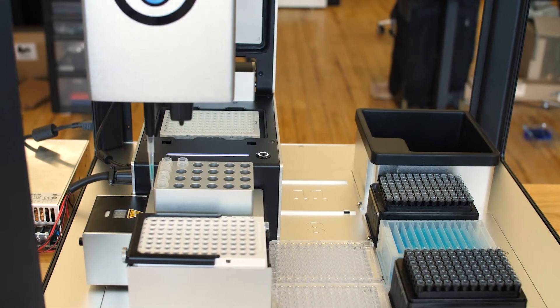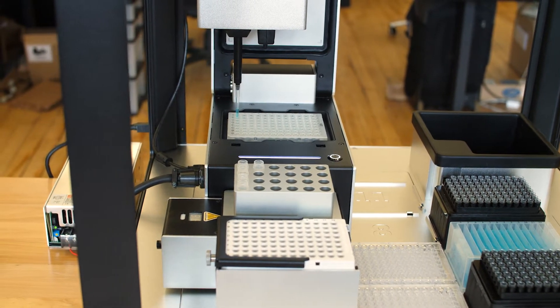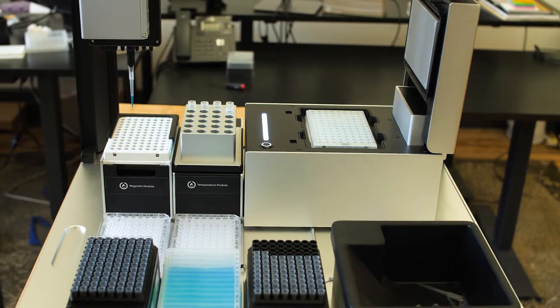Designed for common PCR based tasks like NGS library prep, our thermocycler easily compares with thermocyclers two to five times its price. To ease integration with automated protocols, the thermocycler has a fully automated lid and programmable block temperatures to ensure your reagents are held at a safe temperature while the OT2 handles the rest of the pipetting.